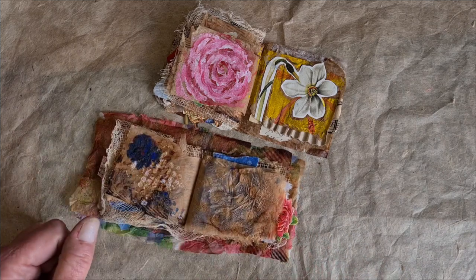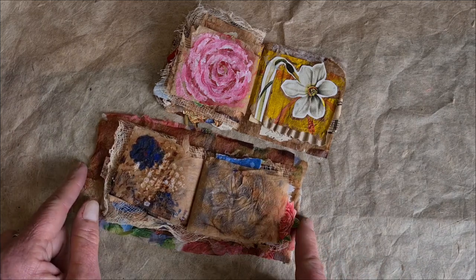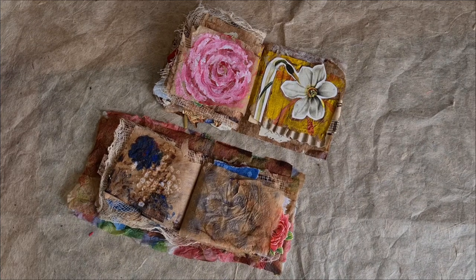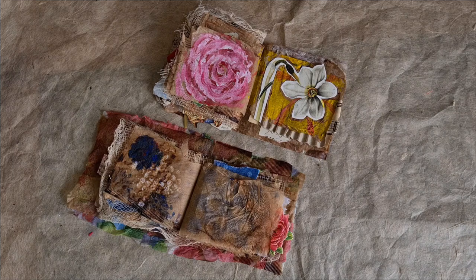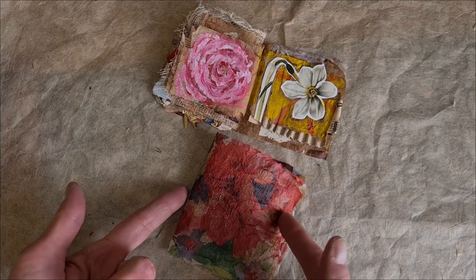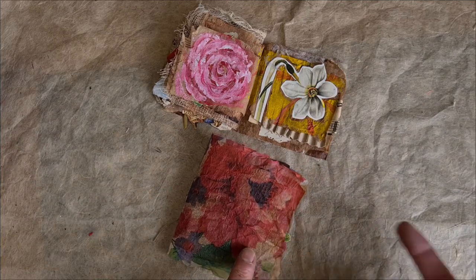If you like journal arts, altered books, and vintage books, paper and other ephemera, please subscribe to my YouTube channel. Be sure and turn on the notifications and you will have more of them in your life. Let's go make little books.